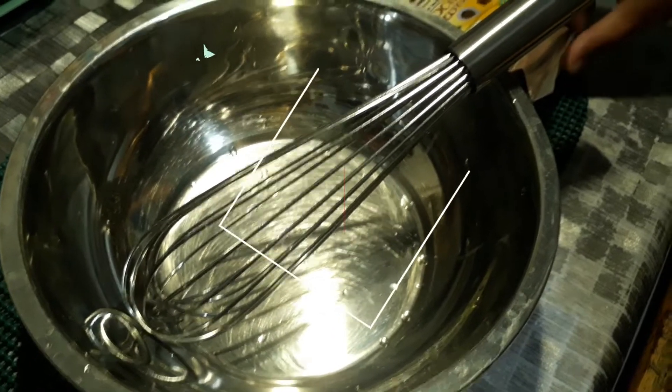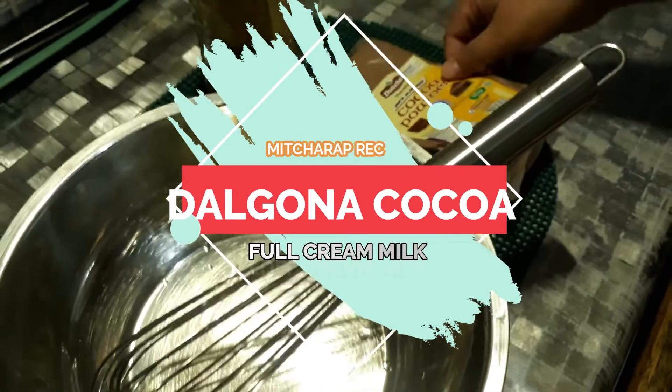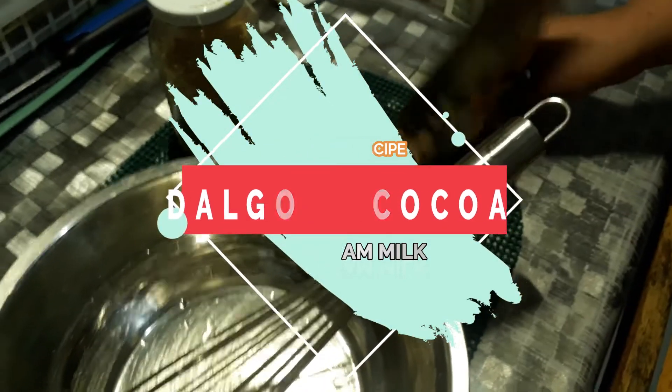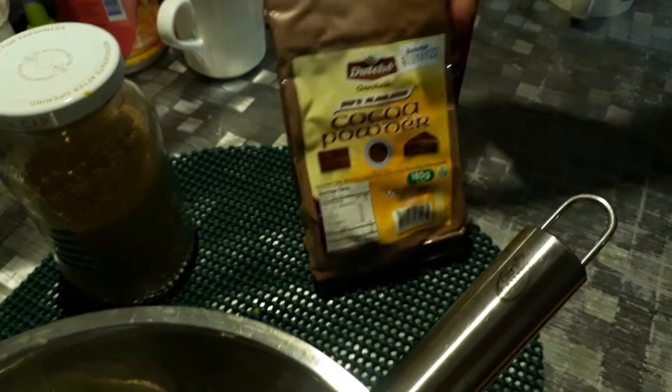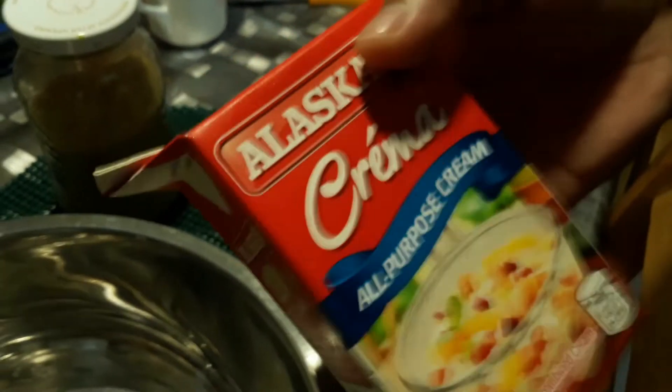Tonight's recipe — I will be making the famous and trending dalgona, but I'm not going to be using coffee. I've tried the coffee already so I know how it tastes; I want to try the chocolate dalgona. Let me introduce our three ingredients: cocoa powder — I'm using non-salted since I'm going to be putting sugar — brown sugar, and all-purpose cream. It should be whipping cream, but I don't have one, so I'm using this chilled version so it has the whipping effect as well.